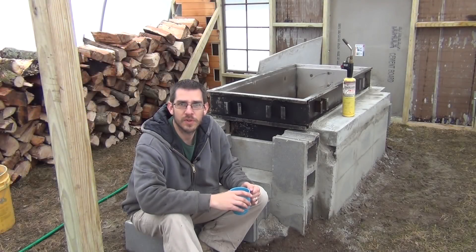Alright, we're back with the maple syrup evaporator, the cinder block evaporator here. Let's see how this thing works.